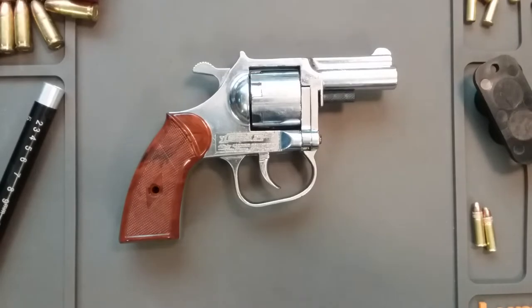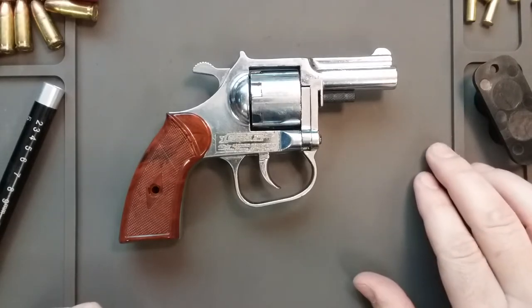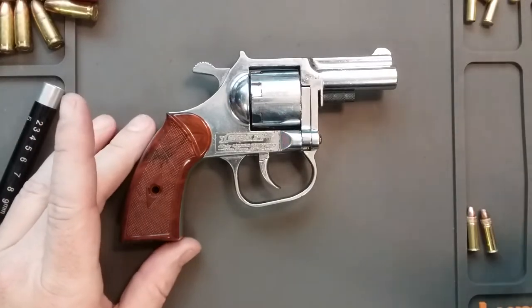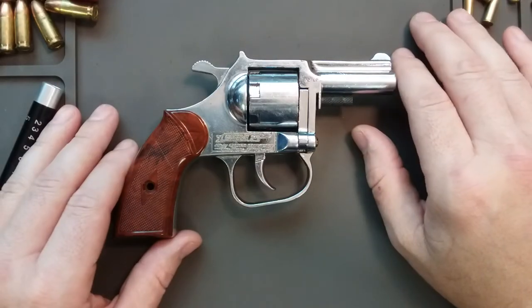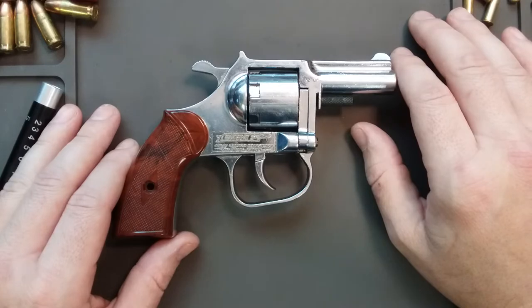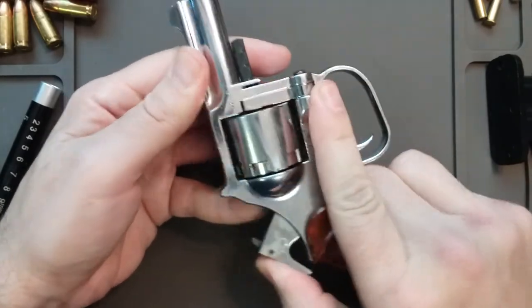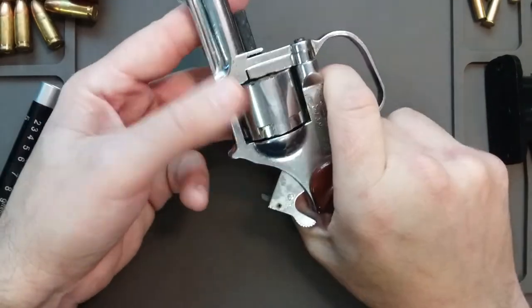I would love for the YouTube community to comment below and tell me anything you know about this gun. Every time I post a gun video, there's always somebody in the comments that knows a little bit more than me — or maybe a lot more than me. I don't know anything about it besides the fact I'm uncomfortable shooting it with this free-spinning barrel. Even though this gets it lined up, it's got too much play for me to be messing with. But it gets it almost lined up every time.